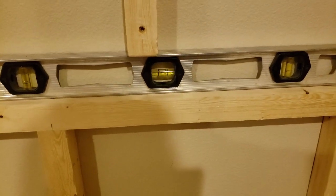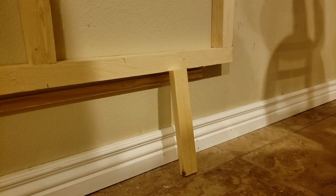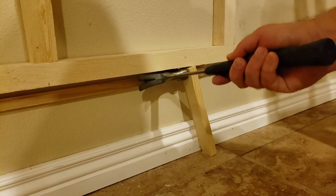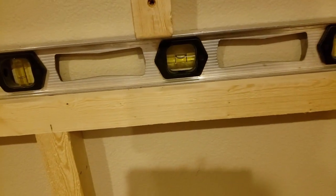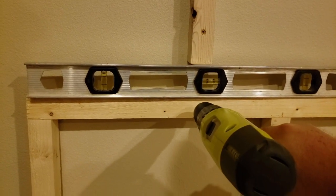On this end it's not quite level - it's pretty close but needs a minor adjustment. I don't have enough hands to lift this up, pre-drill for the screw to attach to the stud, and then screw it in. So I've got this piece here and I'm just going to tap it until I get level. That's pretty good, so I'll go ahead and attach to the stud. The other side is pretty level so I don't need to make any adjustments - I'll just pre-drill and attach that side to the stud as well.